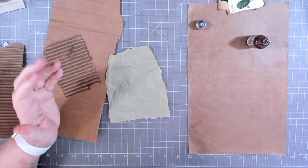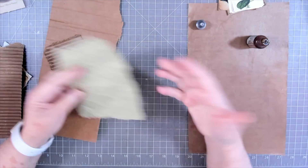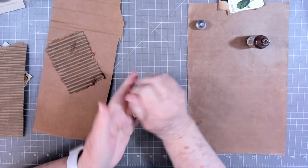I'm going to make some — they can either be little pockets you can put in your journal, or you can put them on the front of your journal. I don't really know what they're going to be called, but that's what we're going to make. So I have some green paper here.